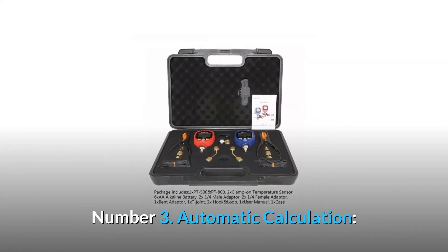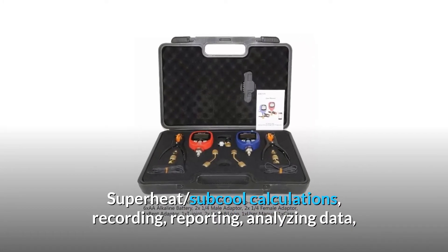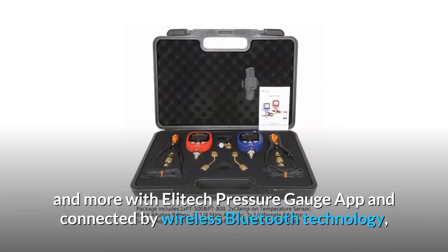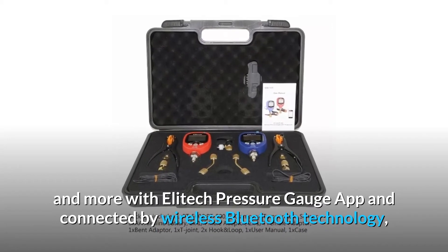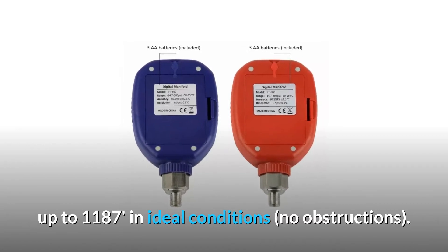Number 3: Automatic Calculation — Superheat and Subcool Calculations, Recording, Reporting, Analyzing Data, and more — with the Elitech Pressure Gauge App, connected by wireless Bluetooth technology up to 1187 feet in ideal conditions with no obstructions.